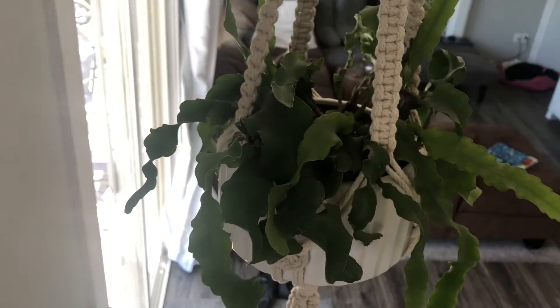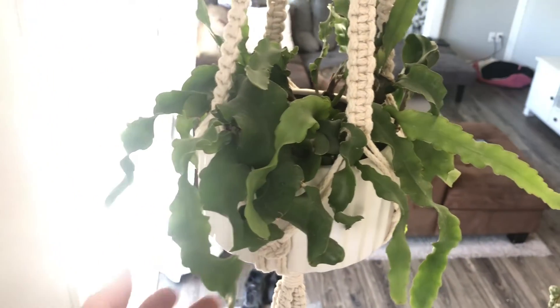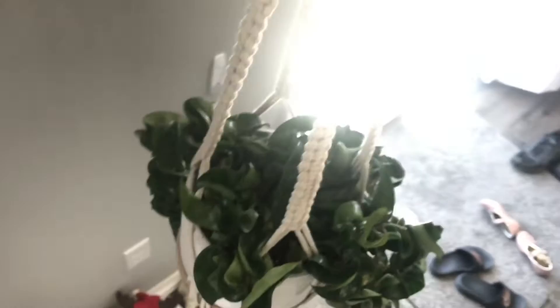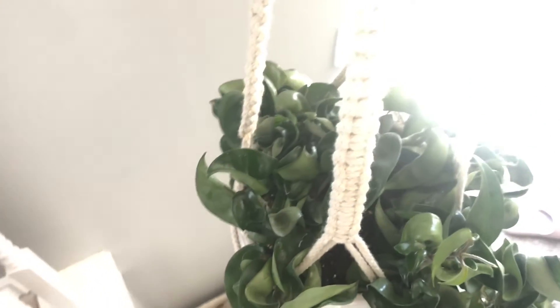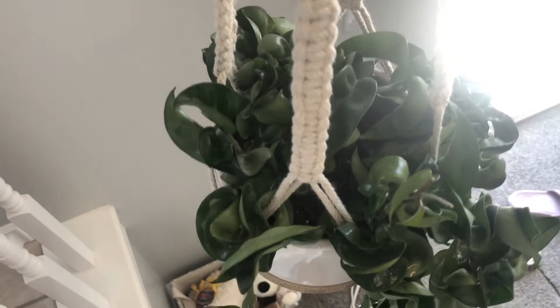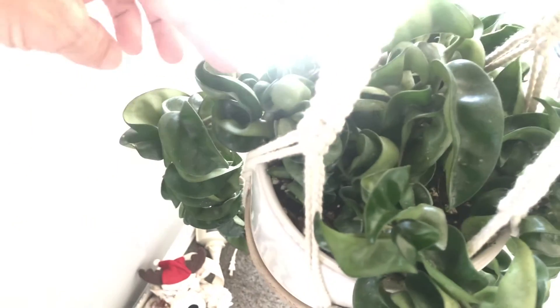And my Orchid Cactus growing like crazy. And my Hoya Hindu rope — she's got a lot of new growth too. No peduncles, but still growing, so that's good.